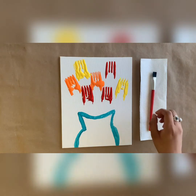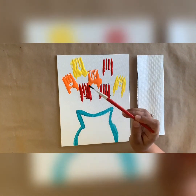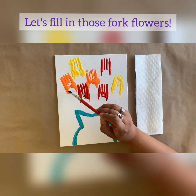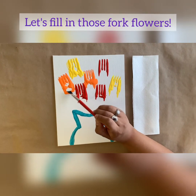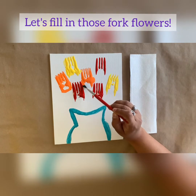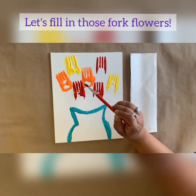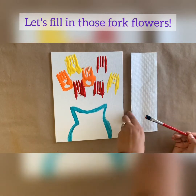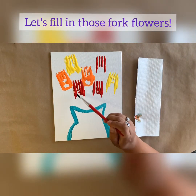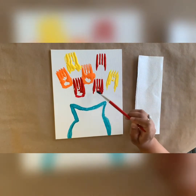Step four: I'm going to be filling in the bottom part of my fork. Grab your paintbrush and don't use any additional paint — just use what you already have. Make another smiley face, connecting the two ends of the fork just to give it a more fork-like appearance. I grabbed a napkin to easily wipe away my paint from my brush so that I can connect all of my fork flowers.